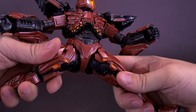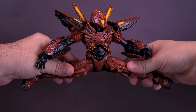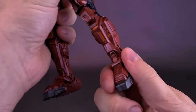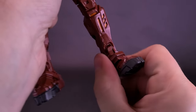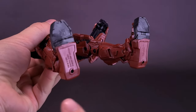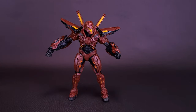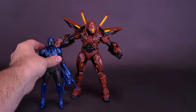As for the legs, they split out on ratcheted joints — I was really surprised by how far they split. You can also move the legs forward and back, and there's a swivel at the top of the thigh. The figure has a double hinge on the knee, and strong ratcheted ankle joints that move side to side and rock back and forth. There is also toe articulation. The undersides of the feet have pegholes for the display stand, and balance-wise the figure doesn't have much of an issue standing on its own.